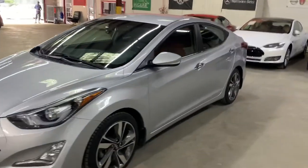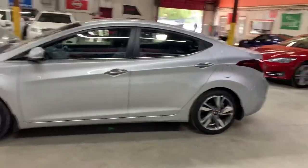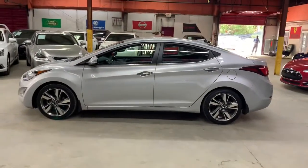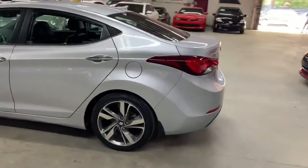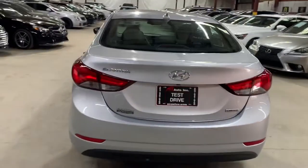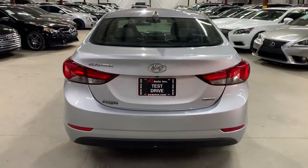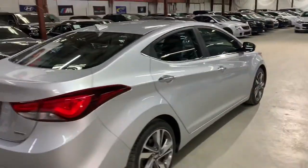Hello guys, it's AX Auto here out of Atlanta, Georgia. Today I'm going to be showing you around this nice 2014 Hyundai Elantra, silver as you see here in this video. I'm going to give you a quick tour around it so we can go inside and check out the interior. This is a 2014 Hyundai Elantra, clean title, no problems with the title. It's in good condition as you see here.